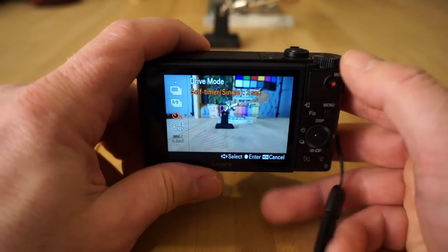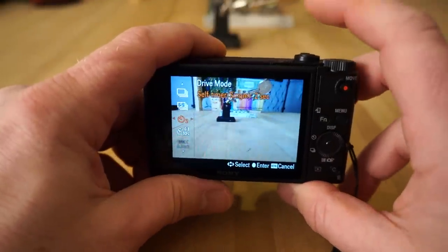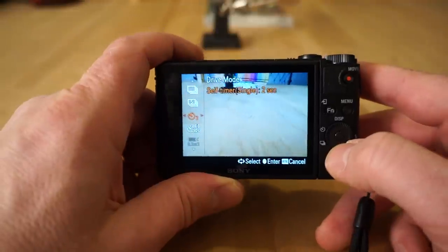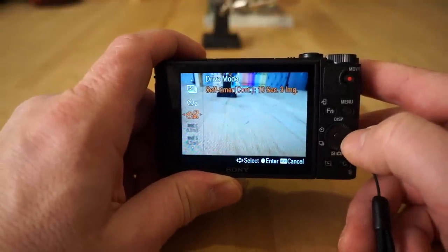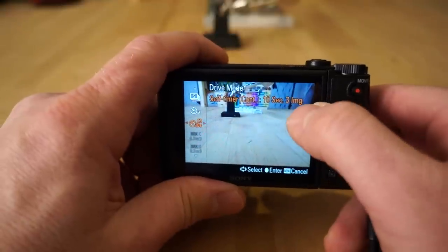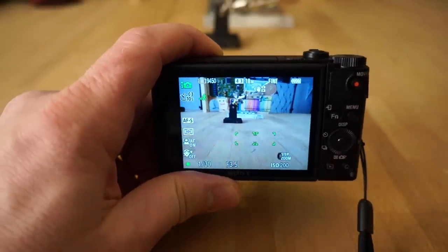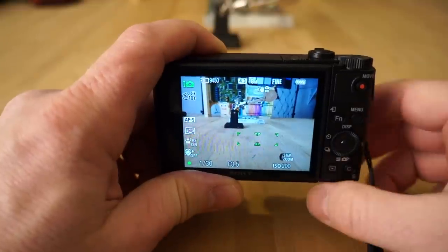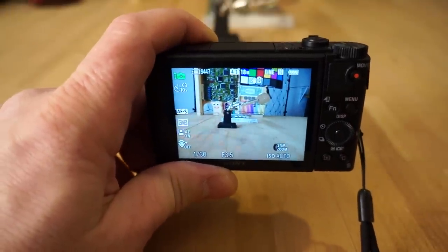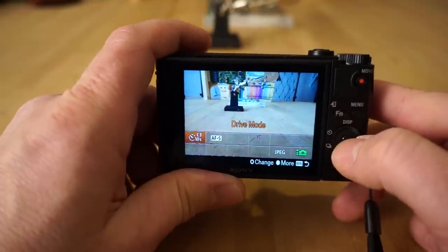Also, if you're on a tripod and want a perfectly steady shot, I recommend setting the self-timer to at least two seconds — that way when you press the shutter there's no shake. Below that is self-timer continuous, which takes three images. This is great for family portraits: set the timer, run around and get in front of the camera, and it'll take three shots so you have a better chance of getting one where nobody's eyes are closed.